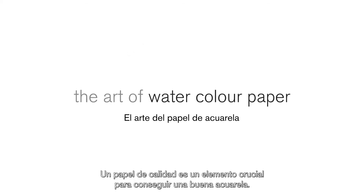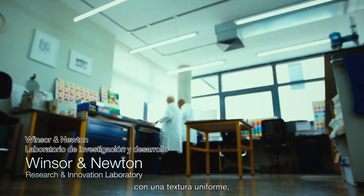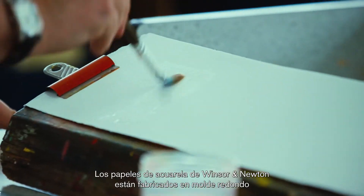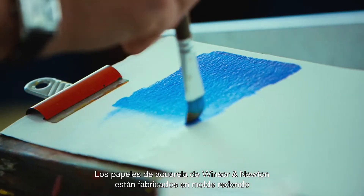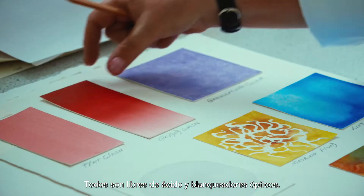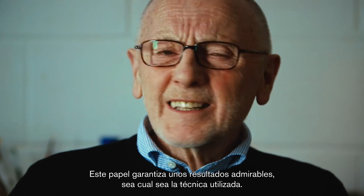Quality paper is a key to great watercolour. I look always for a very strong paper, an even texture which holds colour beautifully. Winsor & Newton watercolour papers are cylinder mould made and 100% cotton fibres. They're all acid-free with no optical brighteners. This paper performs beautifully with any technique.